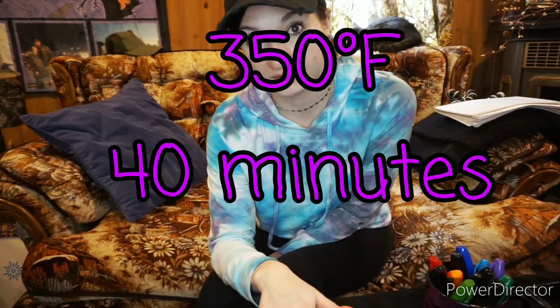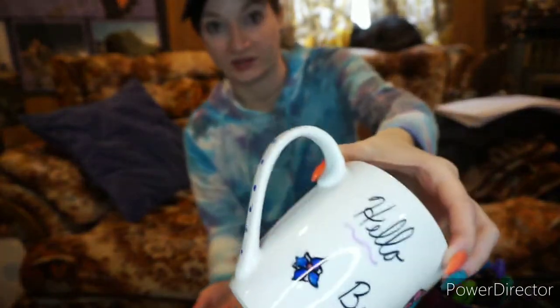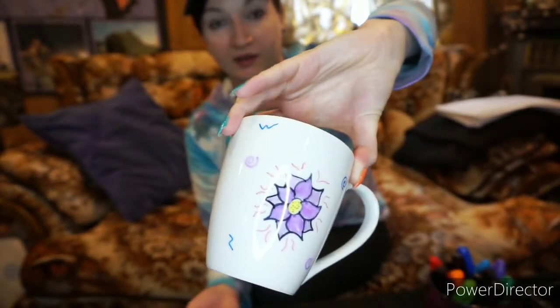The next part is where you would need adult supervision for a child. You do not have to preheat the oven — we are going to place the mug in the oven while it's still cool, then set it to 350 degrees. Bake the ceramic mug for 40 minutes, then let the oven cool down completely before you take it out. That way it bakes into the ceramic so it stays. I'm going to go ahead and put this in my oven at 350 degrees for 40 minutes and then I'll be back to show you the finished product.